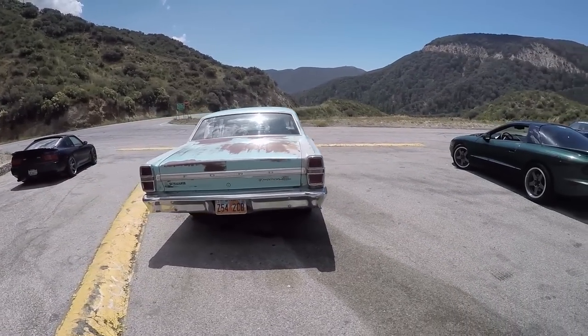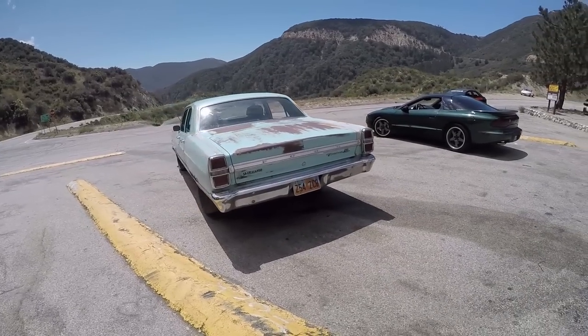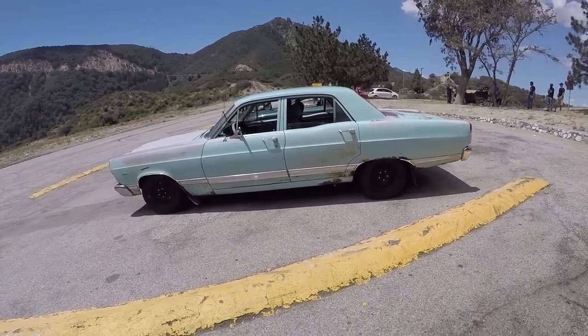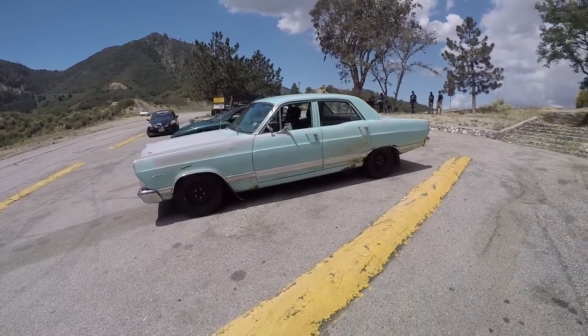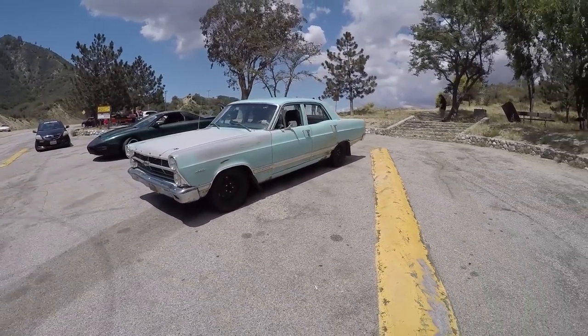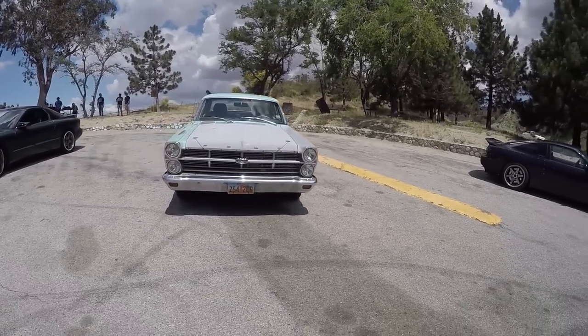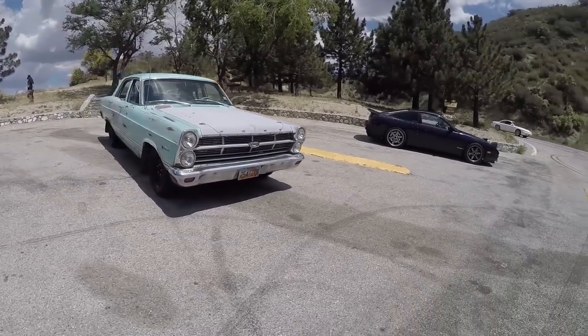So I bought this car around 2008. It was a 289 three-speed automatic car, and I drove it for a while, really enjoyed it. The transmission let go and that started everything — the slippery slope. It's a four-speed manual now.